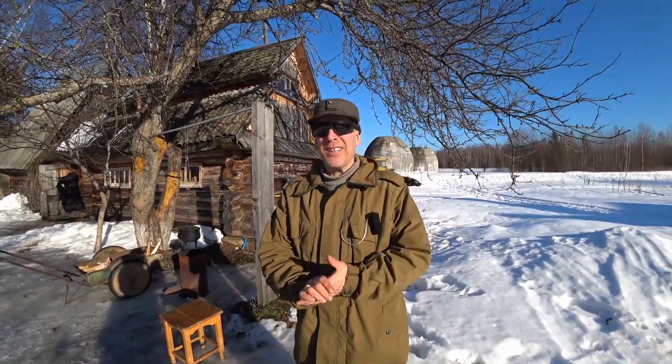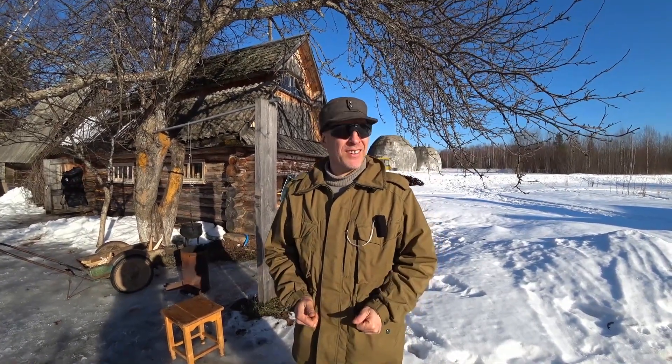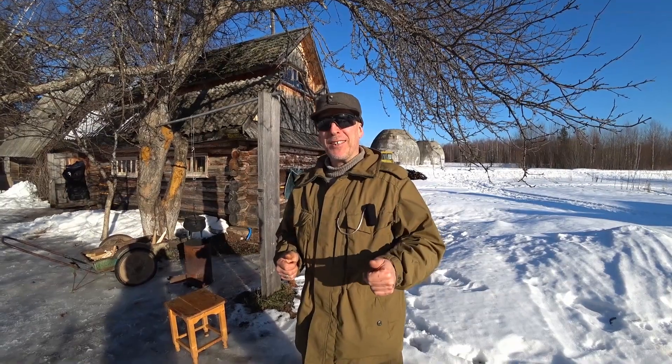Hello guys, welcome back to the channel. Welcome to Survivor Russia. Today I'm in a good mood. We're all in a good mood because we have a mini holiday here in Russia. We are having the Defender of the Fatherland Day. And today we're going to cook the snowshoe hare that I have been showing you guys earlier.